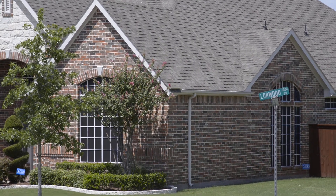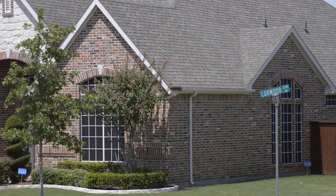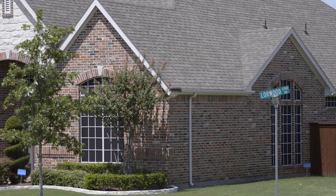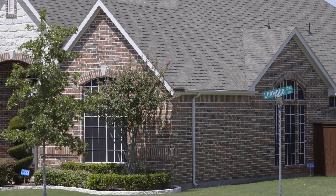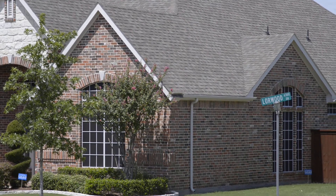We're on the Nikon D800, focused up on the house. F8, ISO 125, 1080, P24, which on this camera gives us a shutter of 320.